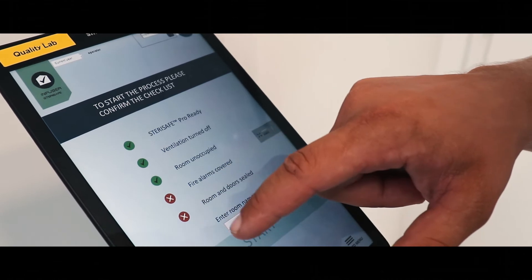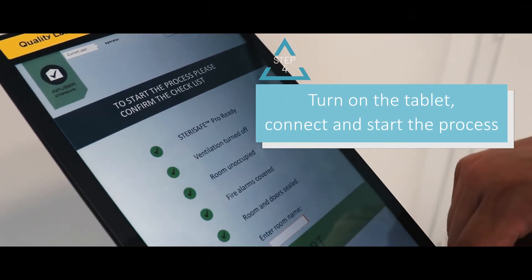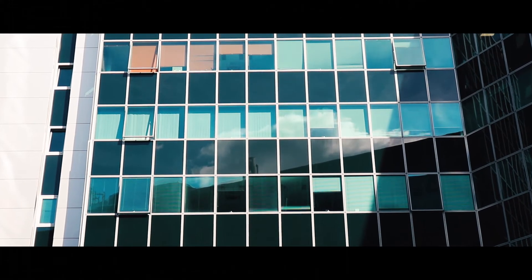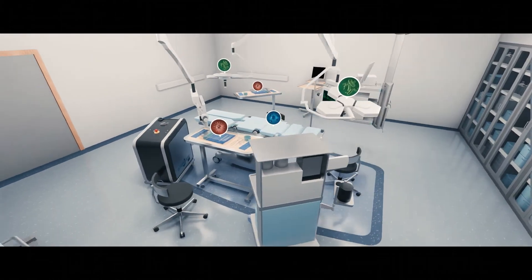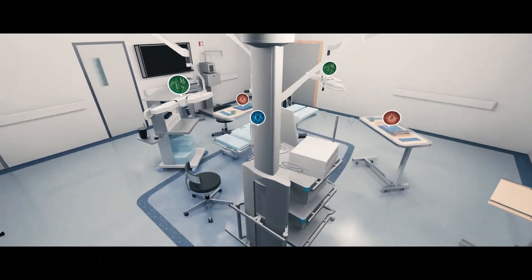Step 4: Once you are ready to start the process, turn on the tablet and connect via your unique login and start your disinfection process. Once the start button is pressed, the disinfection process will begin to eliminate all harmful pathogens present in the room.